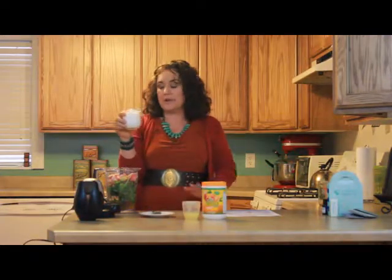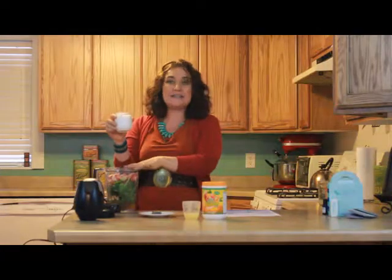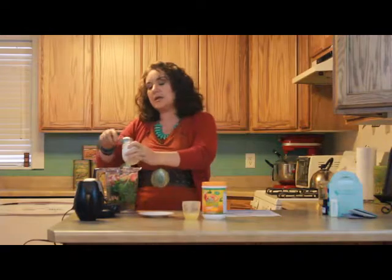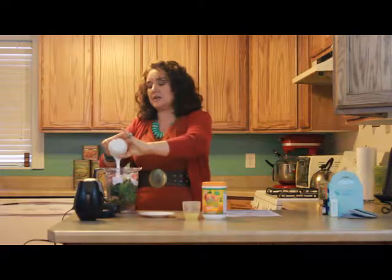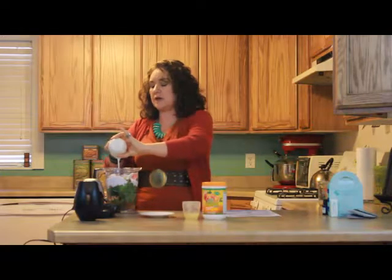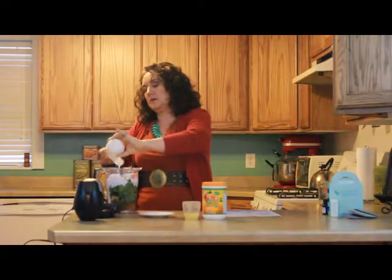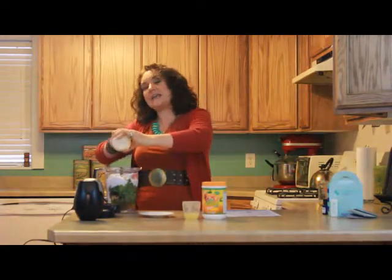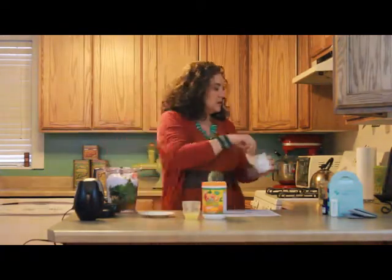And then we have more healthy fat, and that is with our coconut oil. Now you can use coconut milk, and you can put ice in here too to make it more frosty. But if you put your coconut milk in your freezer and keep it in your freezer when you store it, it will get — look at that — it's just like ice cream practically. So yummy! Get that all in there. That gives you more healthy fat and it just makes it creamier and yummy.